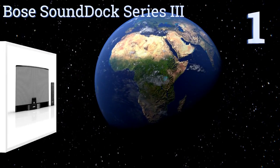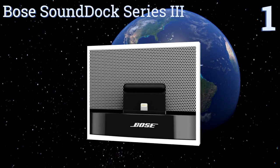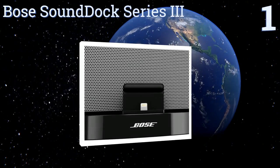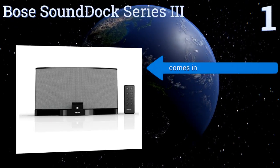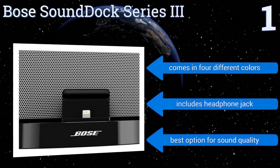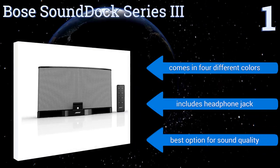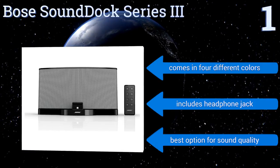And coming in at number 1 on our list, from one of the leading names in the audio business, the Bose SoundDoc Series 3 combines digital signal processing with a sleek acoustic design to produce crisp, wide-ranging melodies. It's compatible with new iPad models as well as older ones, comes in four different colors, each with a headphone jack. This is the best option for sound quality.